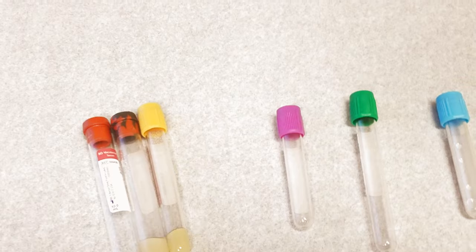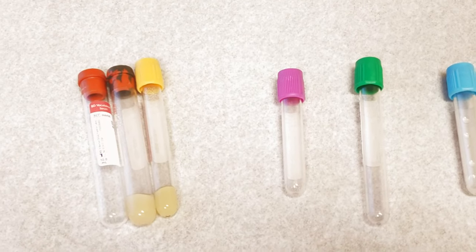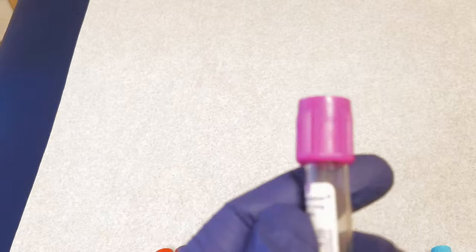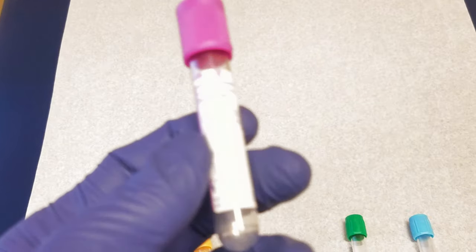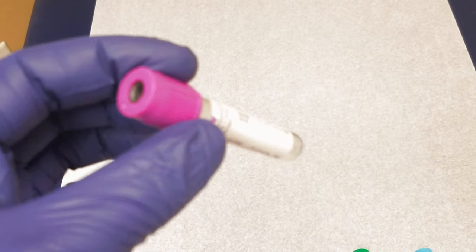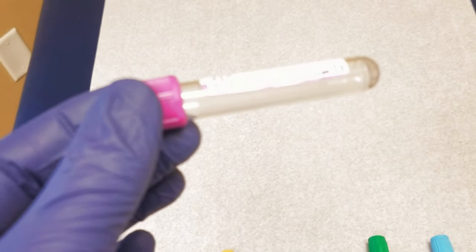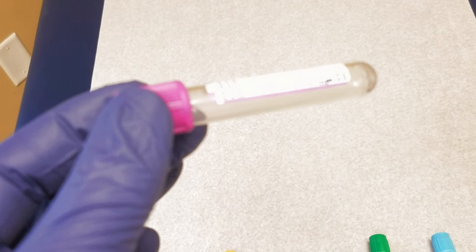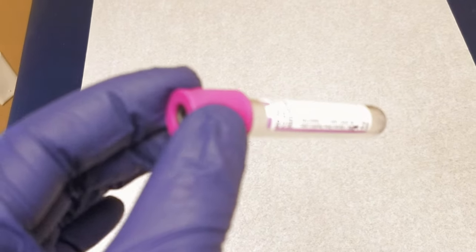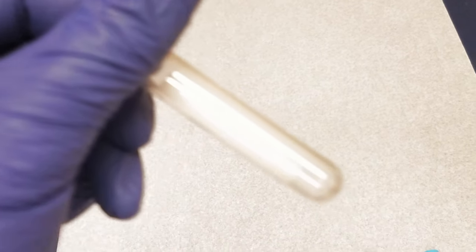For whole blood tests — like hemoglobin A1c, complete blood count, peripheral smear, or some genetic tests — you use a lavender tube. The lavender tube contains EDTA, which prevents the blood from clotting. You can mix the tube and do a whole blood test, or you might have a plasma test, which is similar to serum except the clotting factors are still present in plasma. You spin it down and draw off the top layer of plasma, separate from the blood cells.